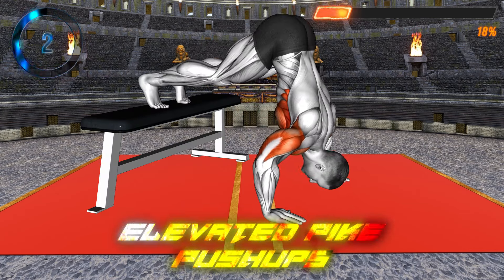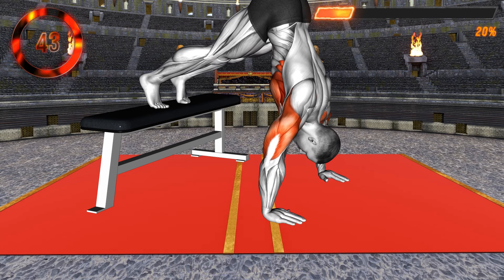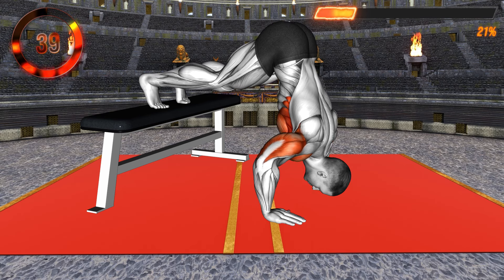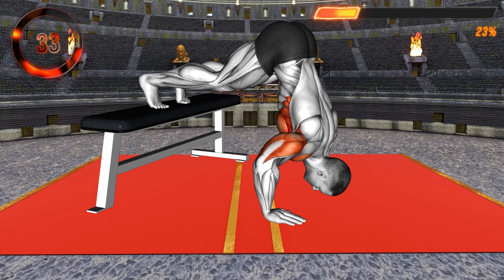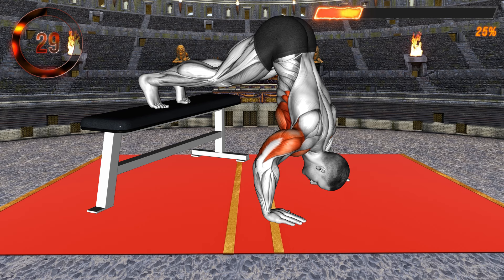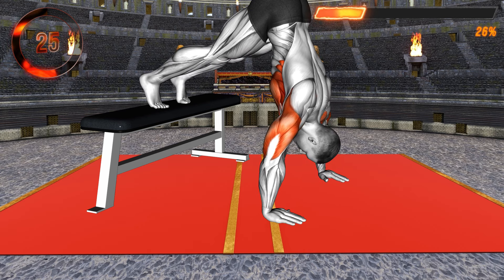For the second exercise, let's get on the ground. Place your leg on an elevated surface like a bench or a table. Place your hands on the floor — your hips should be at a 90-degree angle with your legs parallel to the floor. Keep your arms at shoulder level, then bend your elbows pushing them away from your body.